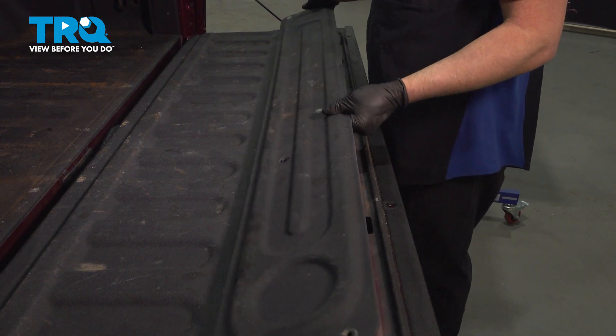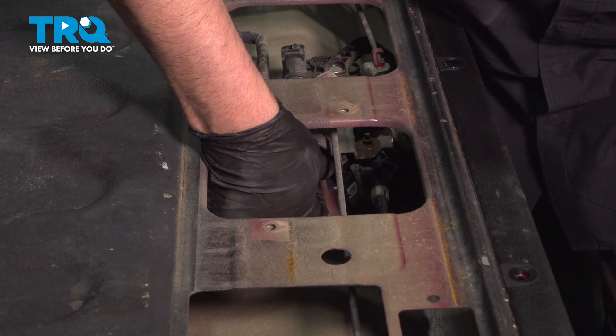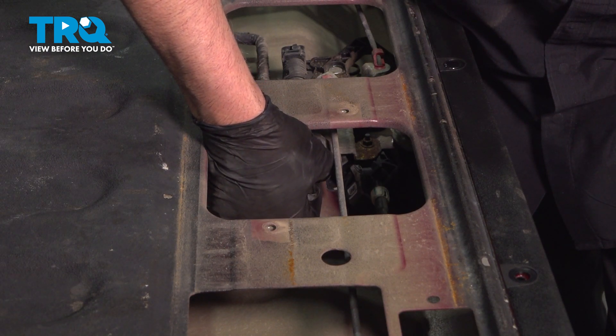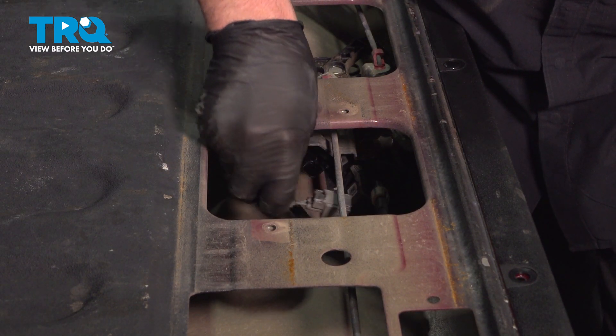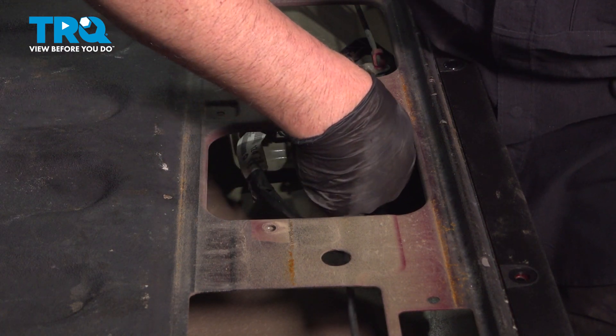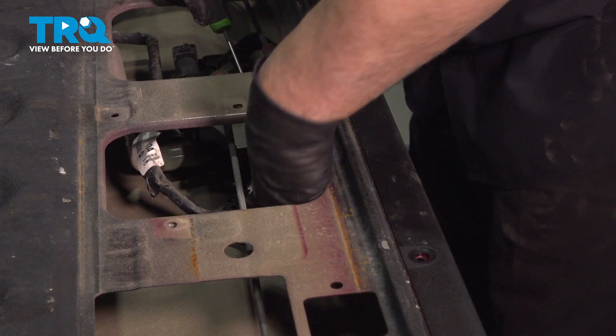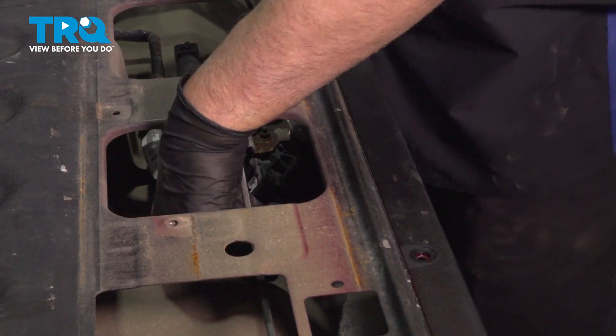Just grab this panel and slide it up and out of the way. Right here we can see where there's a connector. You want to disconnect that connector — just push down on the tab and slide that off. If you follow the harness further down, you can see another connector. Just with the pick, get underneath and slide that off.